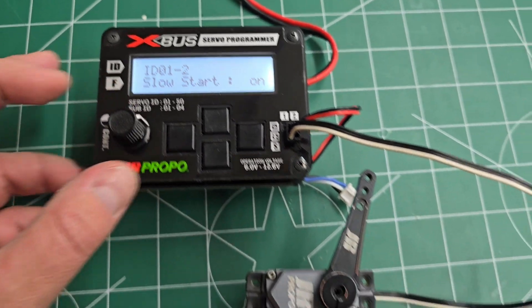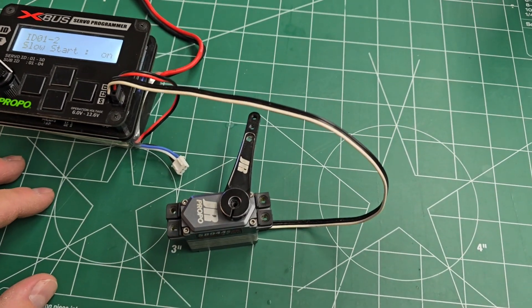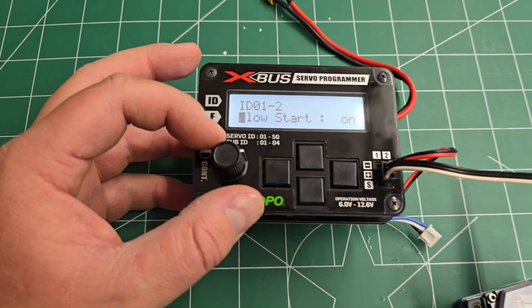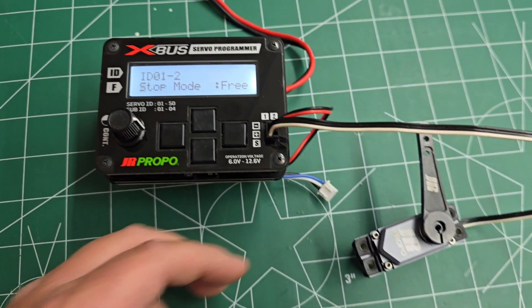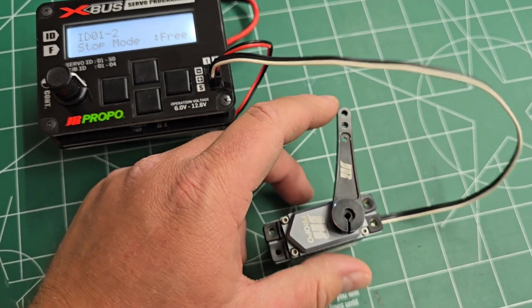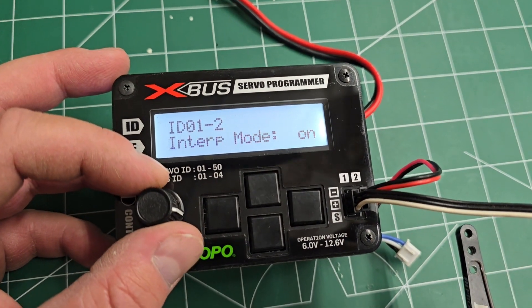Slow start is basically when power is applied to the servo — will it immediately try to go to center, or will it slowly come back to center? Slow start is what I have enabled on everything. Stop mode is basically if the servo loses its ID — will it try to hold its position, or will it just go limp? Ideally, you want it to go limp, so leave it at free.